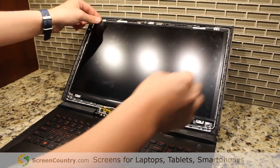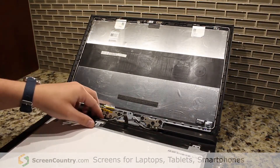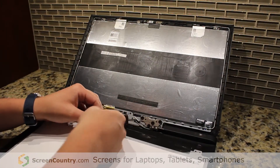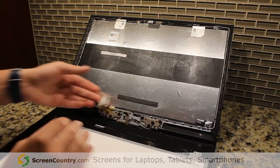In the screen, if you grab one of these silver tabs, you should just be able to pull the screen off. Right here on the bottom we've got our 30-pin connector. If you just lift up this tape, you'll see a little latch that you can flip up, and then you're going to want to pull straight out. And it comes off just like that.